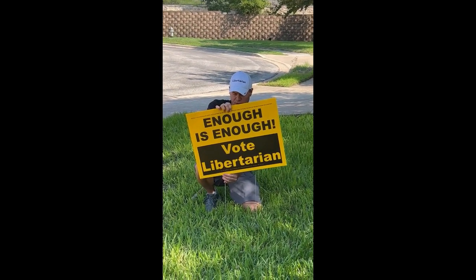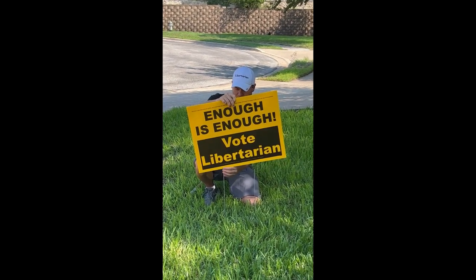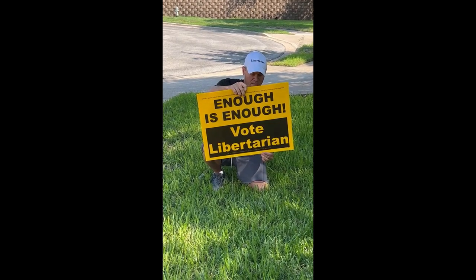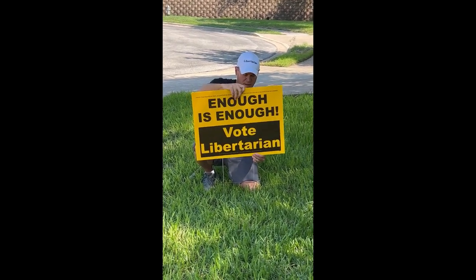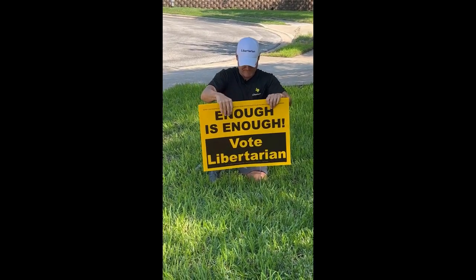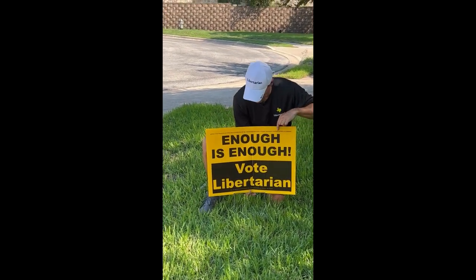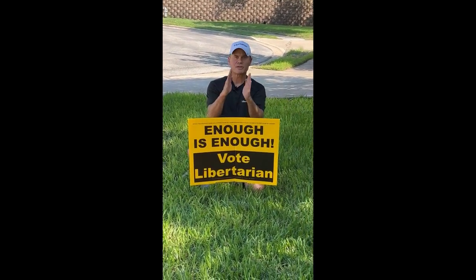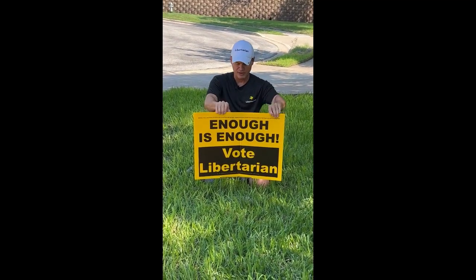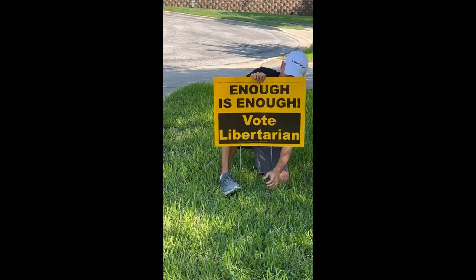Now you just take the sign and slide it on top of the stand. Put one side in, then put the other side in and push it down. Look how it's bent — that means I had those poles too far apart and it crushed the sign. Now it looks terrible, so you don't want to do that.